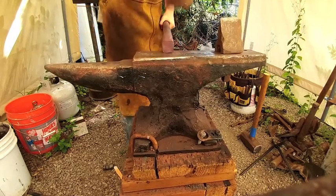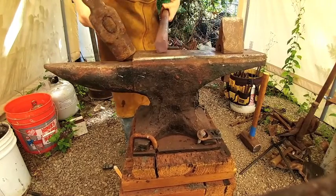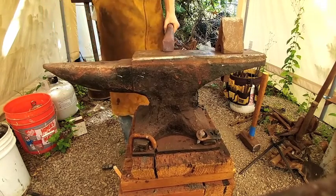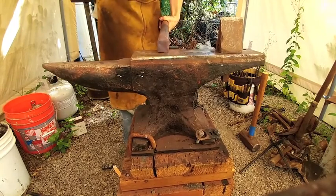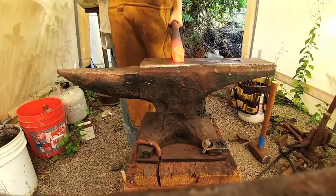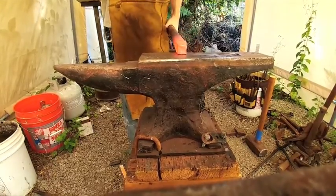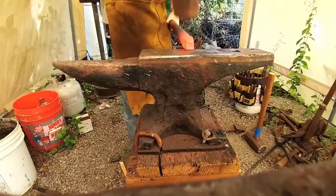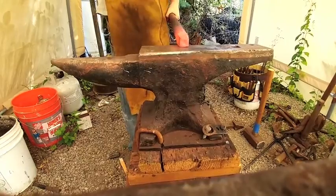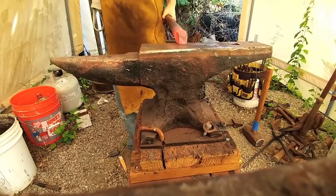It's quite thick stock, so it takes quite a bit to work it. Here we are on the next heat — we've gone down to about one inch, and we've got to work that back so it fits in the hardy hole. This takes about four or five heats to get it down to the right size.